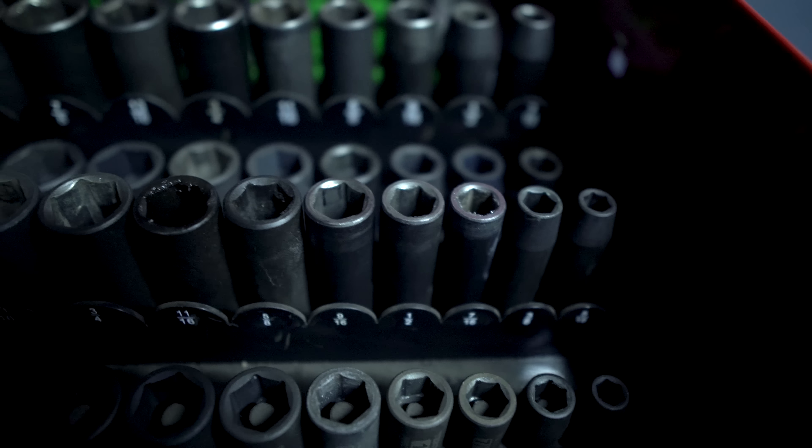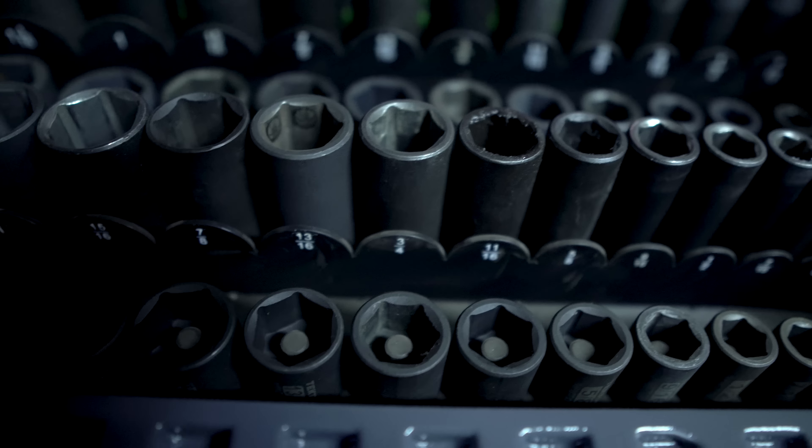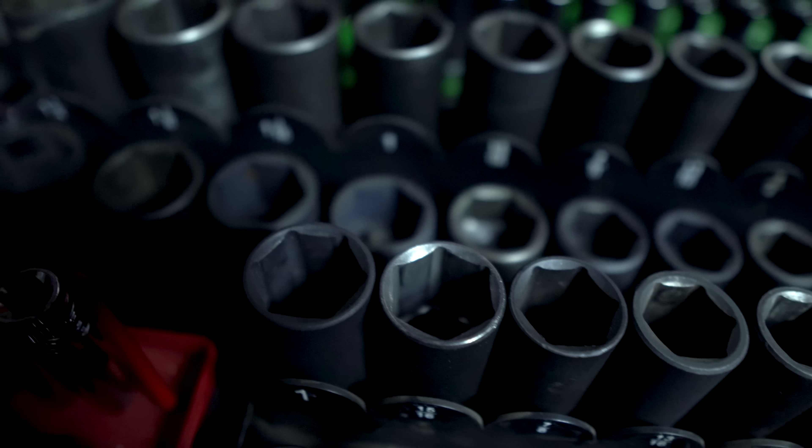Another good thing about these sets is they come in blow-mold cases, so if you wanted to forego socket organization right now you could. But if you don't want to forego organization, I would look at the Pittsburgh socket organizers — pretty good quality. You can get standard and metric for like $16 for both sets. What I like about them is they don't have the long pegs that stick through the top; they're the stand-up style. I've owned mine for a couple of years and they're pretty good quality. Eight dollars gets you a whole metric quarter, three-eighths, and half-inch set.